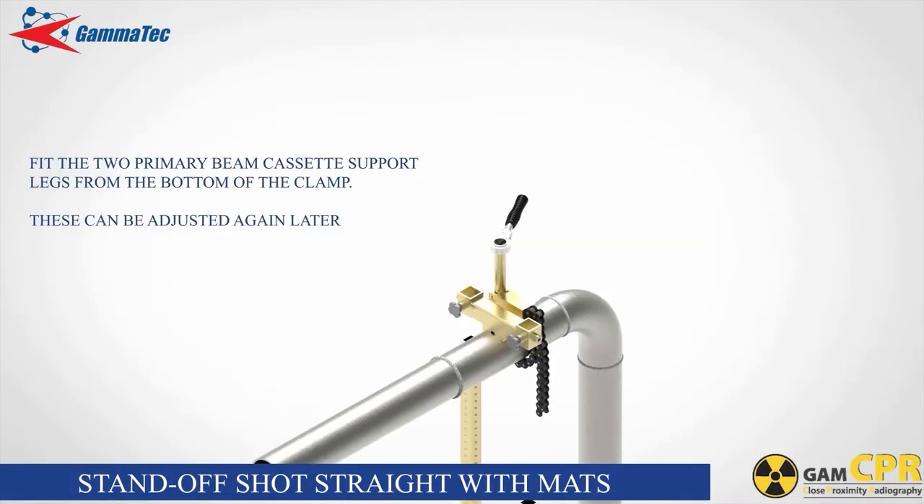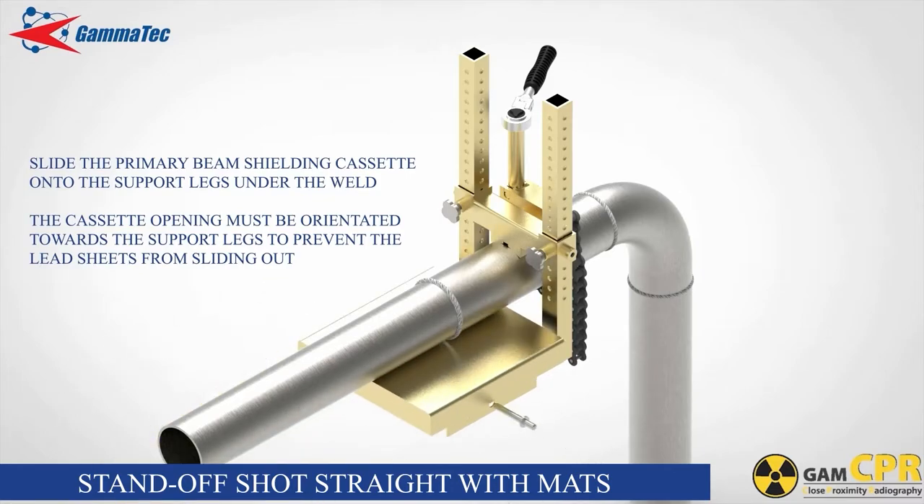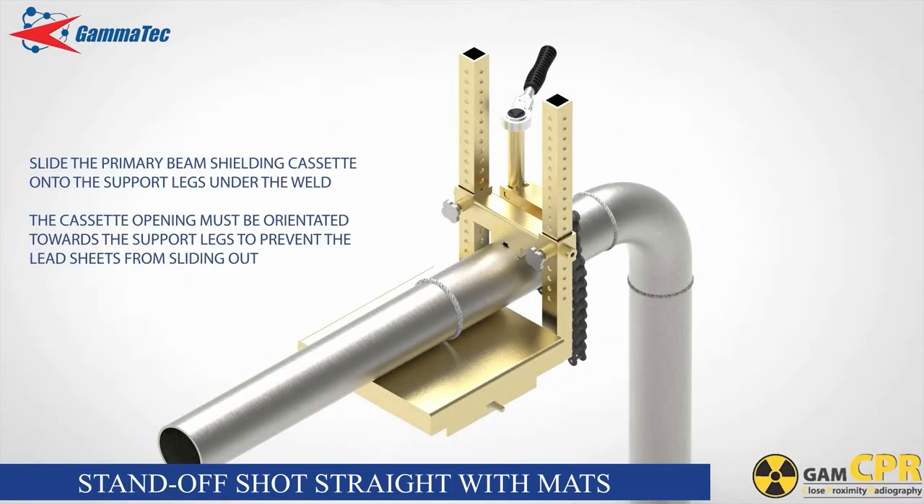Fit the two primary beam cassette support legs from the bottom of the clamp and fasten the thumb screws ensuring that they seat into corresponding dimples on the support legs. These can be adjusted again later. Slide the loaded primary beam shielding cassette onto the support legs underneath the weld. The cassette opening must be orientated towards the support leg uprights to prevent the lead sheets from sliding out. Secure the cassette in position using the securing pins.